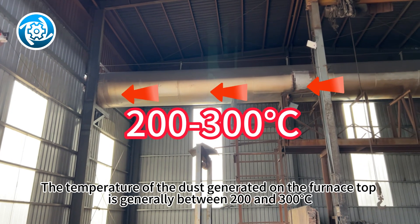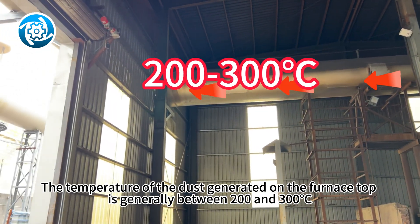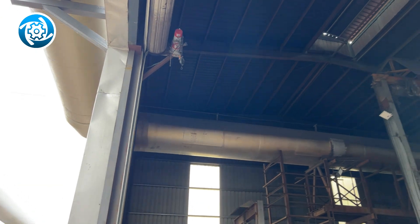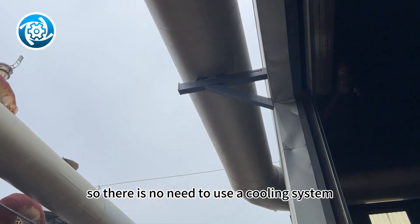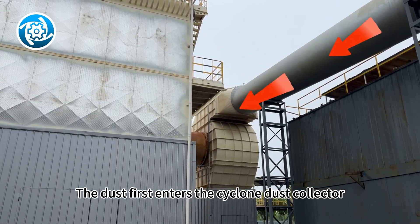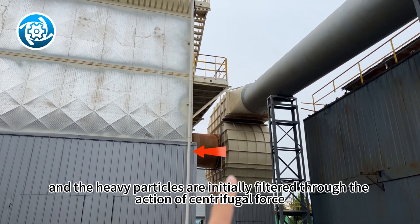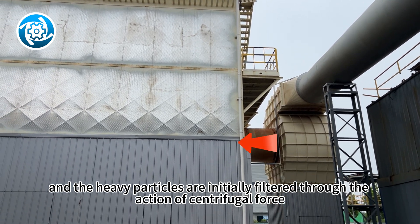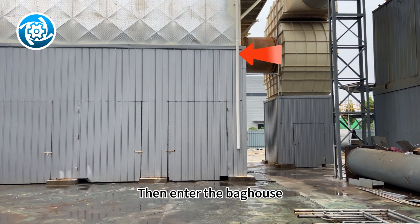The temperature of the dust generated on the furnace top is generally between 200 and 300 degrees Celsius, so there is no need to use a cooling system. The dust first enters the cyclone dust collector, and the heavy particles are initially filtered through the action of centrifugal force. Then it enters the baghouse.